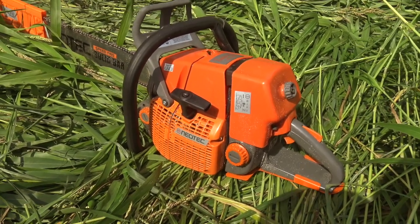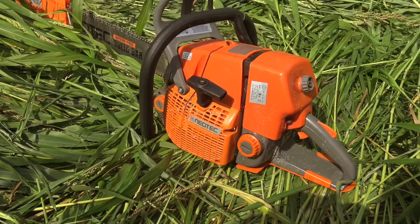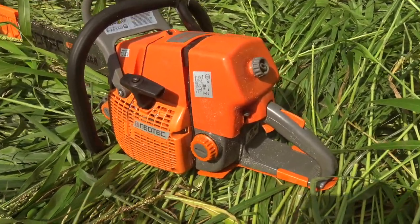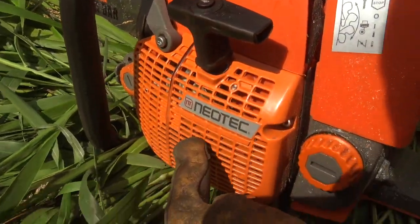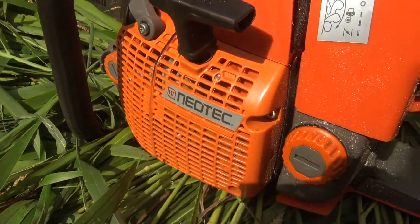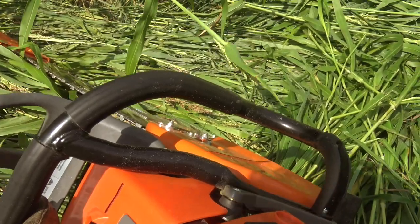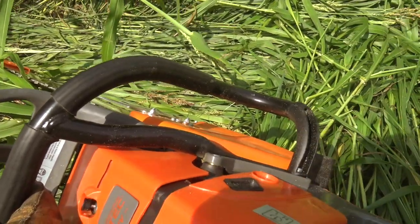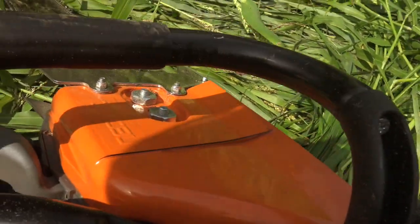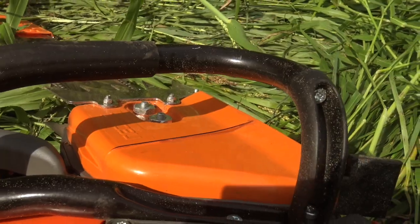I bought it and I really like it, especially compared to a lot of the other clone saws out there. It has some advantages — like this cover here, this is real metal, I think it's like magnesium or something, aluminum perhaps — that's actual metal. It comes with the wraparound handle. That's an upgrade that you have to pay more for on other saws. This cover here, again, it's real — some sort of metal, it's not plastic.